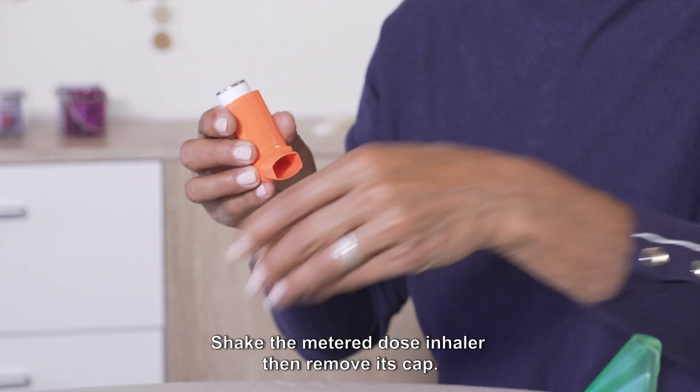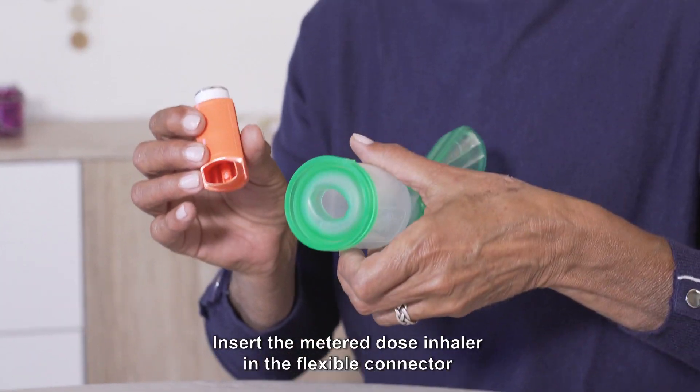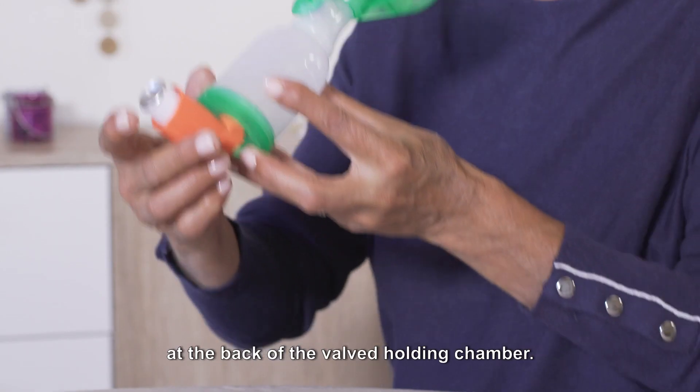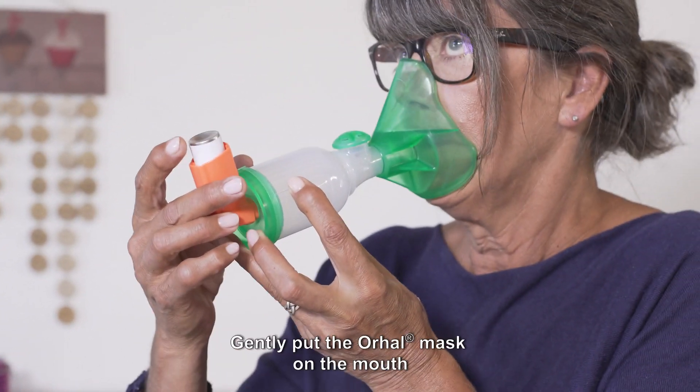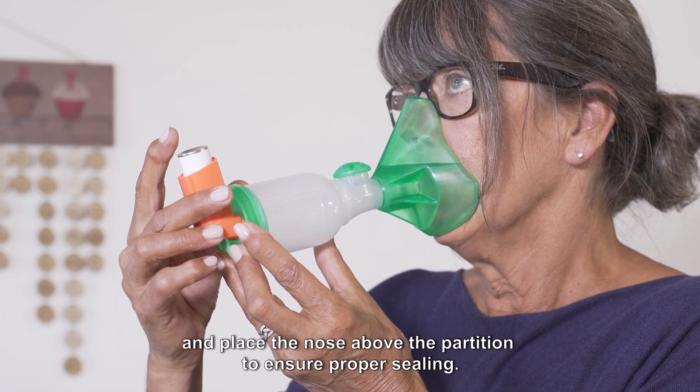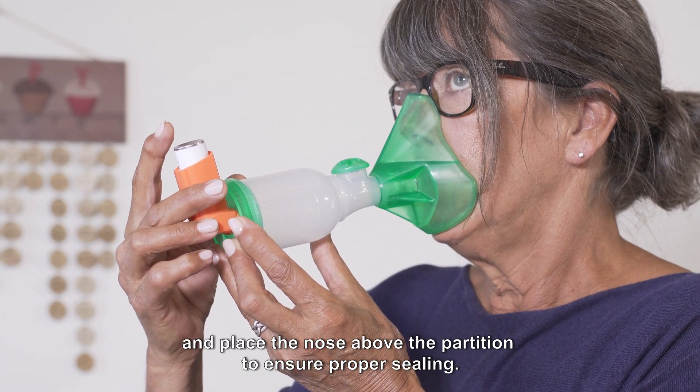Shake the metered dose inhaler, then remove its cap. Insert the metered dose inhaler in the flexible connector at the back of the valve holding chamber. Gently put the oral mask on the mouth and place the nose above the partition to ensure proper sealing.